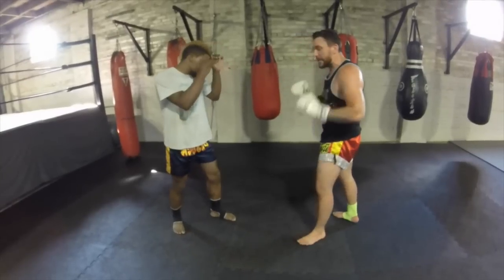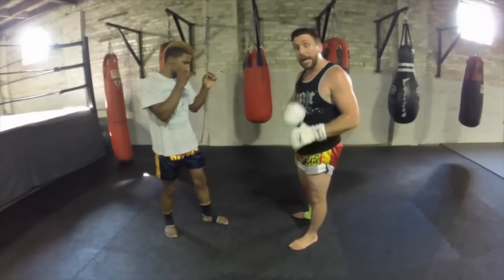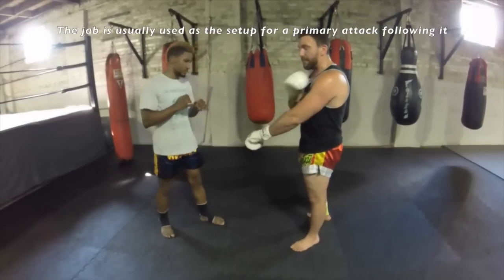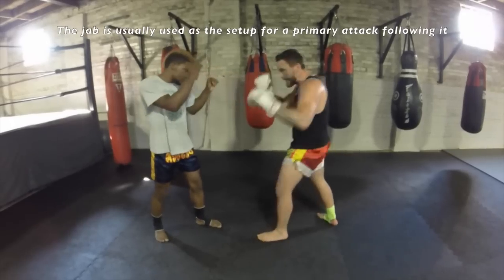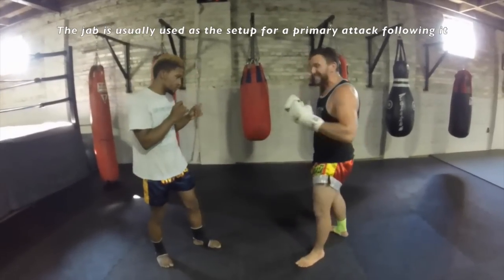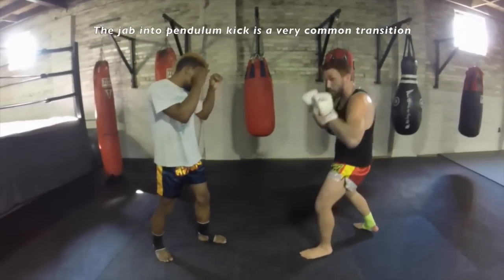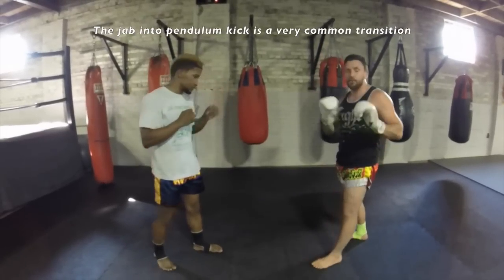He's going to be in a fighting stance. Let's say that I'm not in my distance. As you've seen in the shadow boxing, boxing, and bag work videos, we have a measuring stick in Muay Thai — our style of Muay Thai — which is this jab. If I can hit him with the jab, I can do everything else. So let's say for whatever reason I'm out of my range, but I still want to attack him. The Pendulum Kick is a great kick to do.